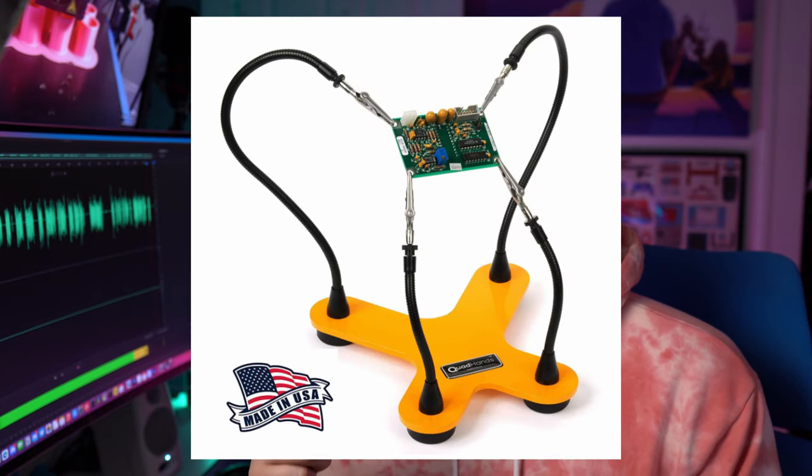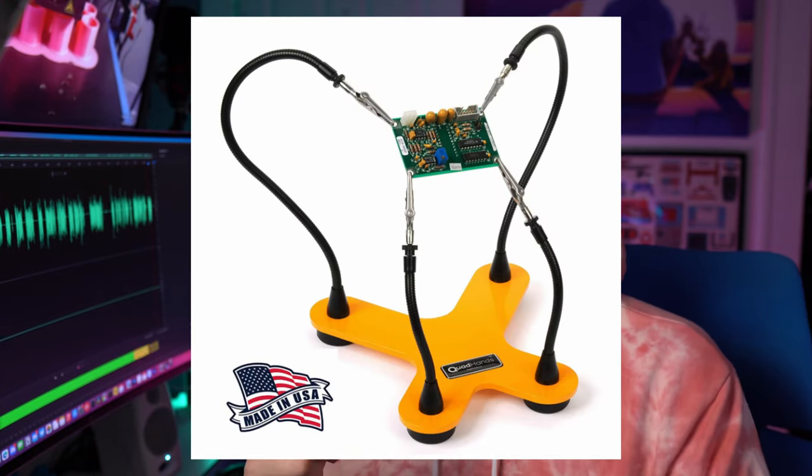Lastly, you're going to need some sort of helping hands. Again, this is not required, but the quality of life improvement for soldering projects — you just need to get some of these. Trust me. And as far as parts go,